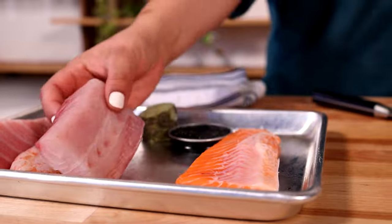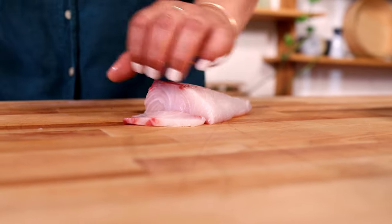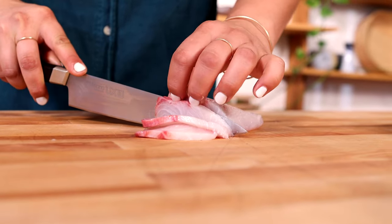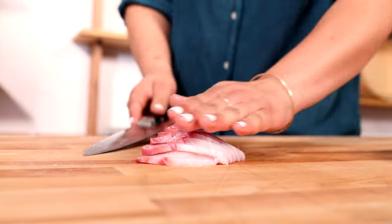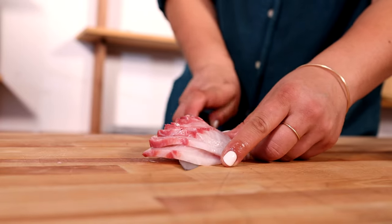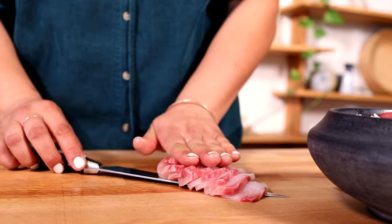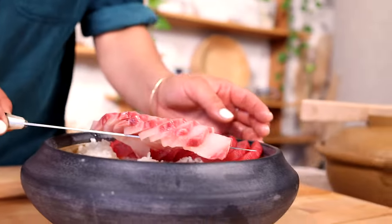Next we're going to be cutting up our kompachi, also known as amberjack. It is a lean fish but has incredible fat content, as you can see by the sheen here. Once you're done cutting your sashimi, transfer it directly onto the rice. This kompachi will just kind of tell you where it needs to live — I think right next to the akami. That looks great.